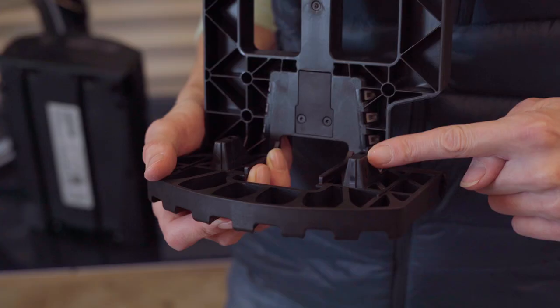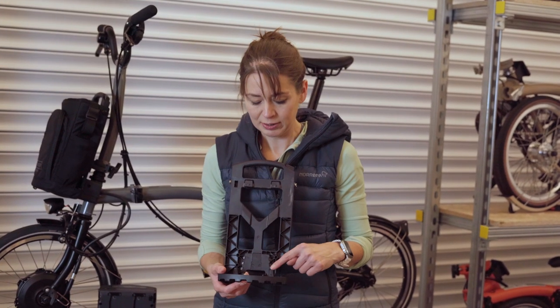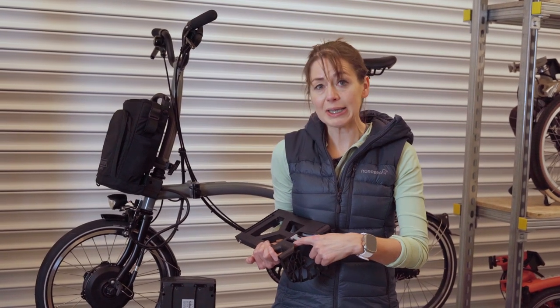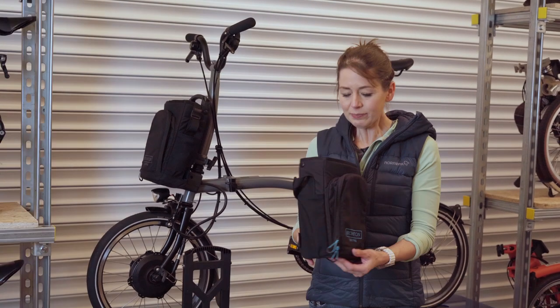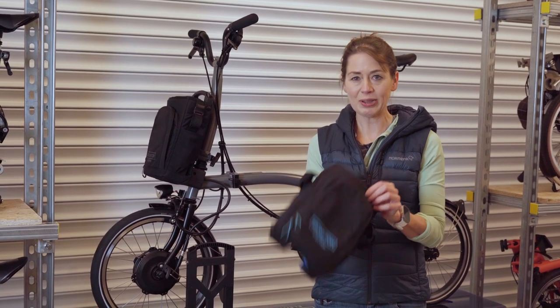Also on the frame are two little rubber feet that can wear with the battery going in and out — they can be changed if necessary or if worn. Another part on your frame that can wear is the grey inserts, as you put your bag on your carrier block every day. They can be replaced. And now I have a relatively useless bag without a frame in it.